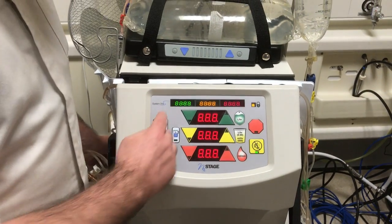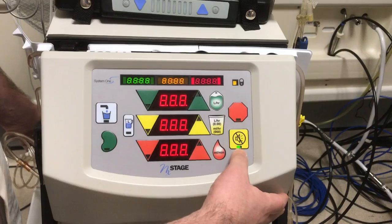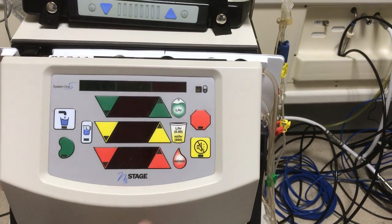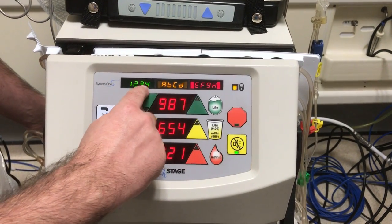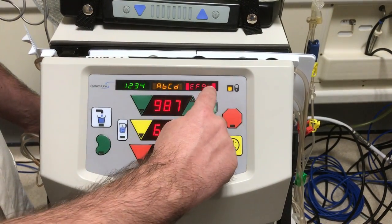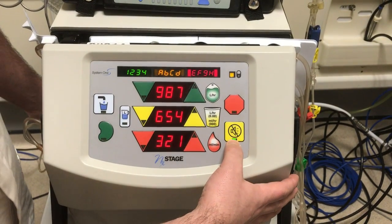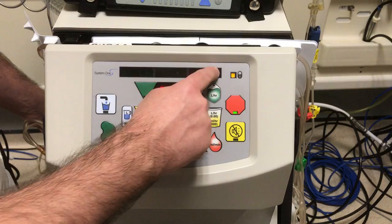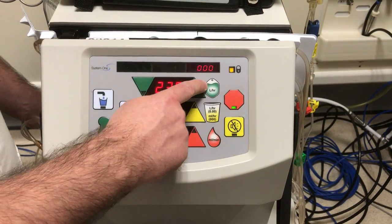Once the prime is complete you'll get the series of eights. You need to press the only button that's lit, which is the yellow mute button. The machine will then tell you one, two, three, four, A to D, E to H, and nine down to one. You can press the mute button again which is lit and then you will get the three zeros. The stop will be lit but do not press the stop.